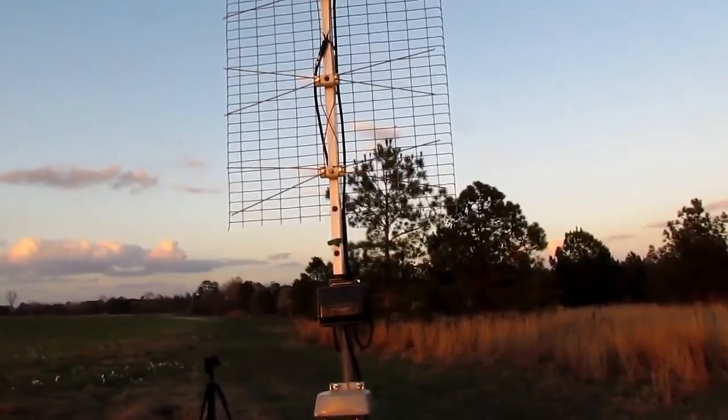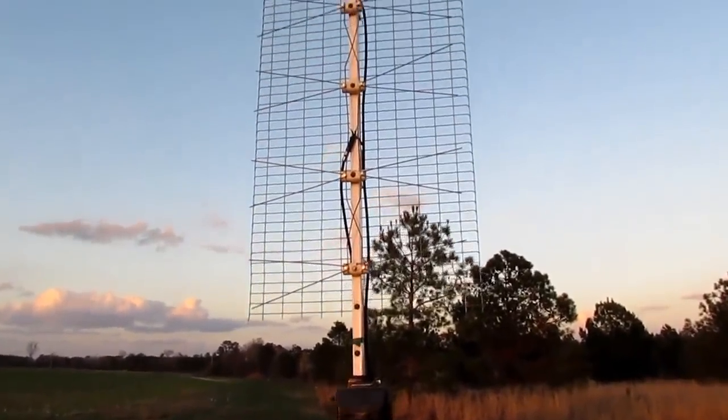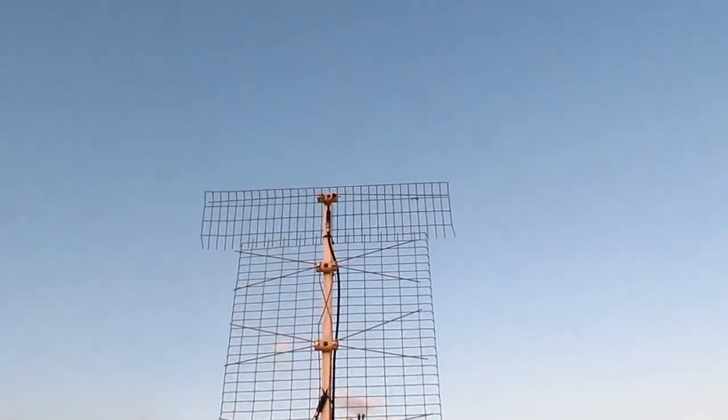Hello everybody, my name is Danny S. Hodges. I'm going to show you the most overlooked TV antenna I got on the internet.